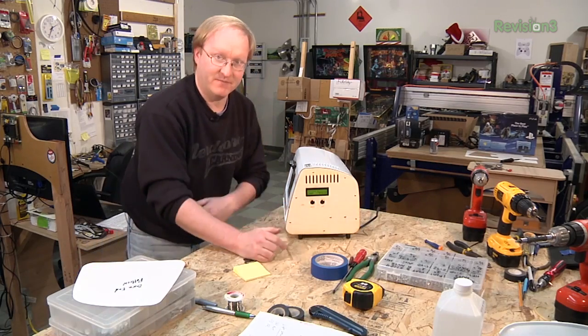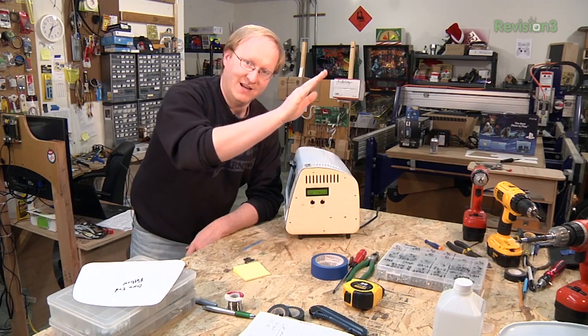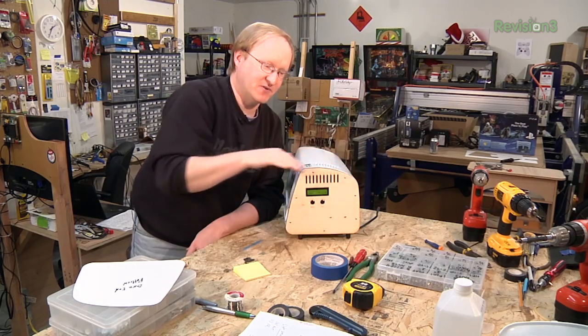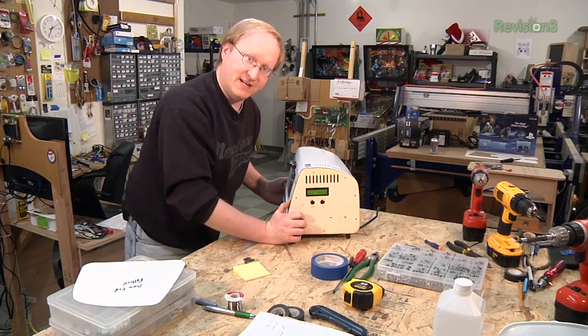What profiles do in soldering with an oven like this is: it'll ramp up to a certain temperature level and stay there, ramp up to another level and stay there, then ramp back down. There are different stages it goes through. The profiles we put in are fairly primitive but they seem to work, so I guess we can do a quick test.